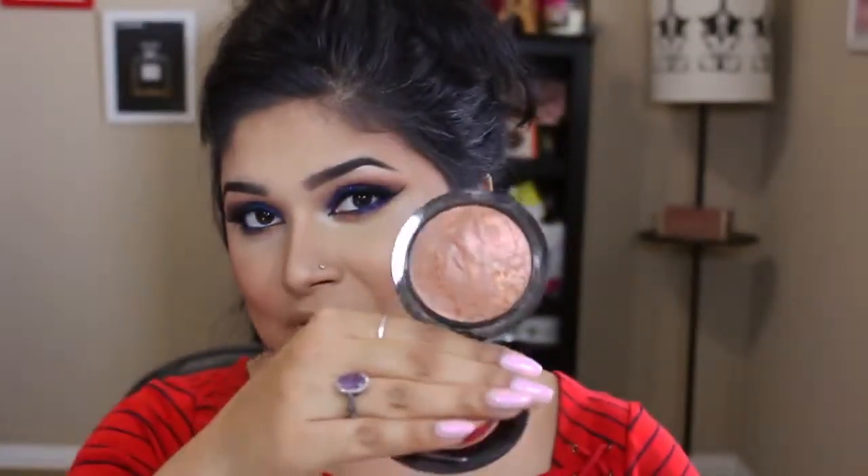The other highlighter I want to mention is my Global Glow. I love that it not only gives me highlight but also bronzes my cheeks at the same time.